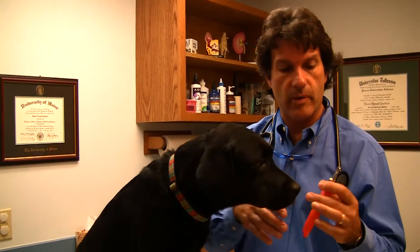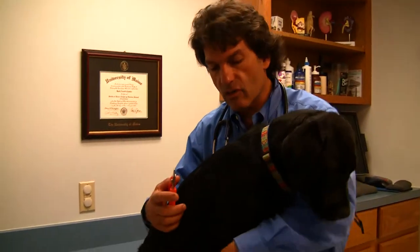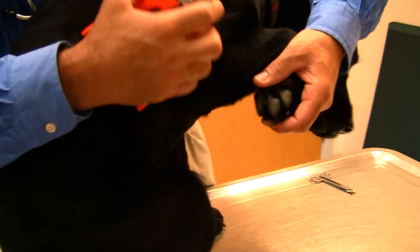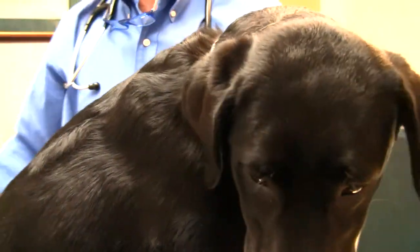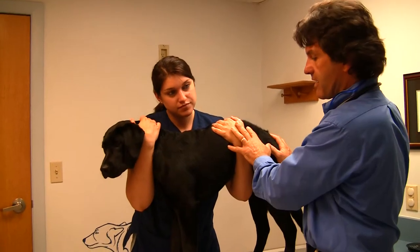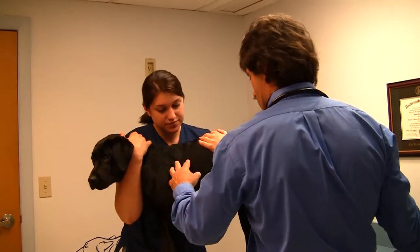My preference is a nice heavy-duty pair of nail trimmers with a sharp blade. I turn their front legs over so I can see the bottom side of their nail. If they get wiggly and try to eat the nail trimmers, sometimes I get an assistant with a dog biscuit. I hold them up with one arm in front of the front legs and one arm in front of the hind legs, so they feel safe and secure and oftentimes they'll let us do a nail trim.